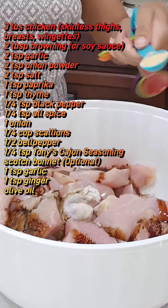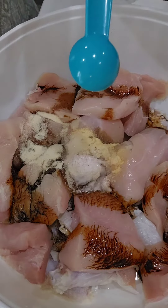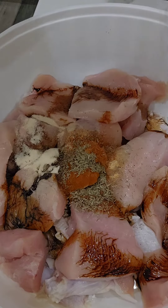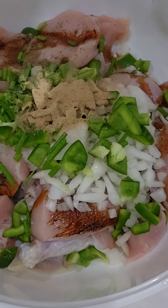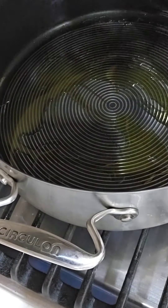So first, of course, we're going to wash the chicken, then we're going to season it with some browning, garlic, onion powder, salt, paprika, thyme, black pepper, allspice, onions, scallions, bell peppers, Tony's Cajun seasoning, garlic, and ginger. Now we're going to mix this together and we're going to let it sit for about 20 minutes.